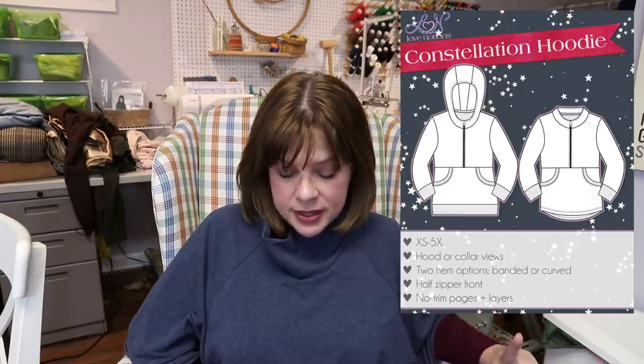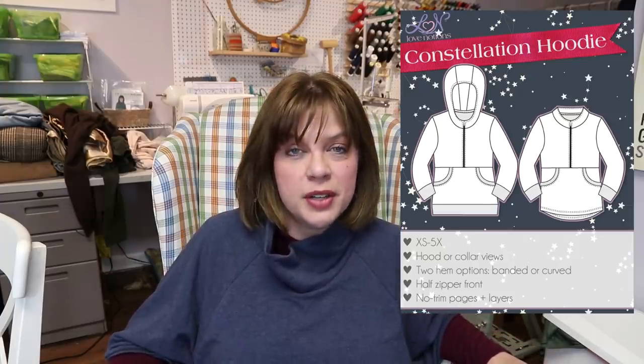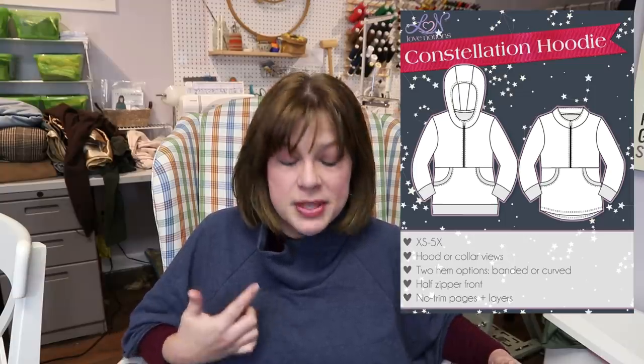This is probably the most involved make I have on here. The Love Notions pattern — and this one is also an affiliate link — she has three hoodie patterns that all go together: a women's pattern called the Constellation hoodie and pullover, a men's pattern called the North Star hoodie and pullover, and a kids pattern called the Navigator pullover — and it's also a hoodie. I may or may not be making them for some of the members of my family. It's somewhat forgiving because you just kind of need a small, medium, large — you don't have to have exact sizing. You can make coordinating ones for the family.